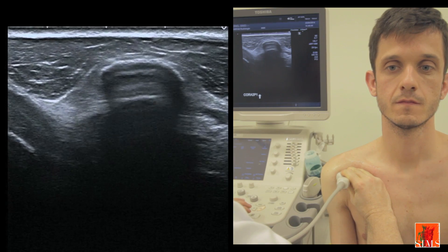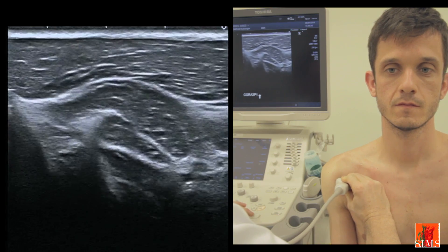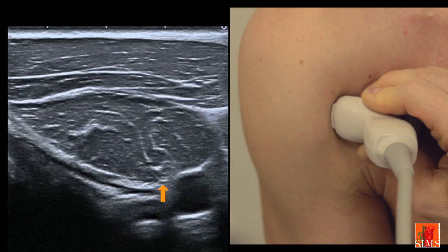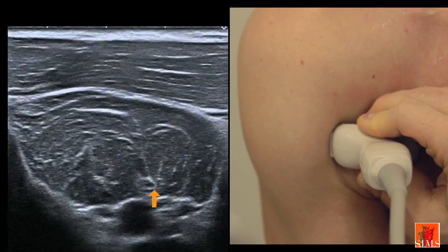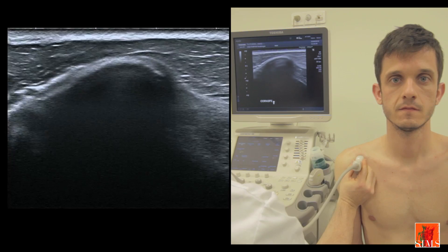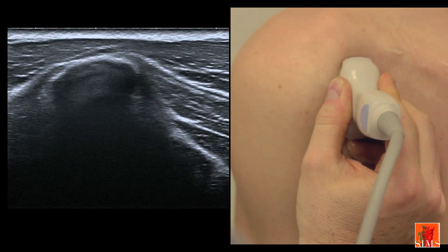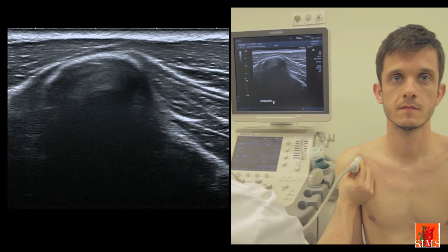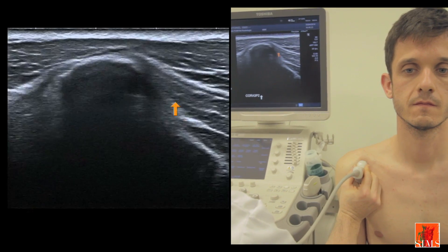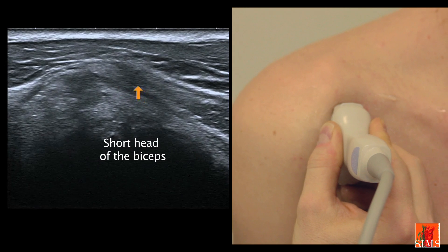Starting from this long-axis image over the coracoid process, in favourable cases when going down along the coracobrachialis muscle, we may be lucky enough to see it being perforated by the musculocutaneous nerve, which you can see here under the arrow. By revolving the transducer in the sagittal plane, we can visualise the muscle bellies of these muscles along the greater axis. Notice here the coracobrachialis, which has a muscular portion straight away, and more laterally, the short biceps, which has a tendinous portion.